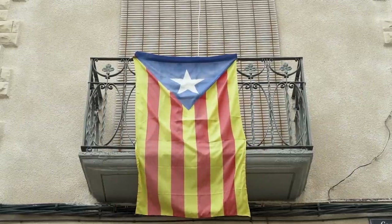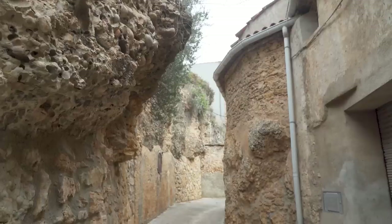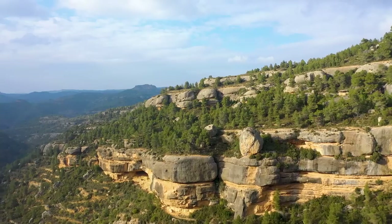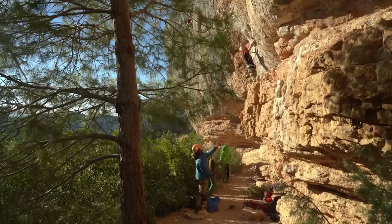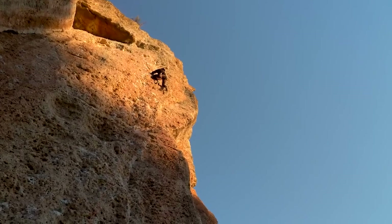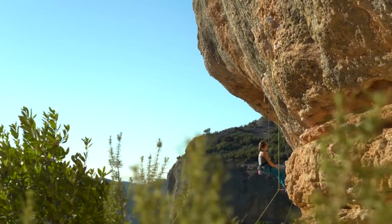Margalef 20 years ago was literally sort of like an abandoned village, and then climbers gradually got hold of it and started developing routes. Now it's become this place where people come from all over the world to climb and enjoy themselves on the conglomerate rock.